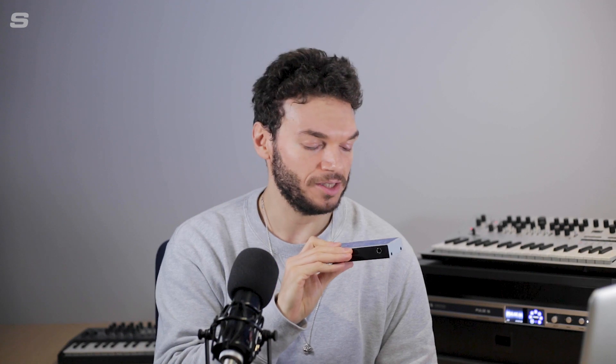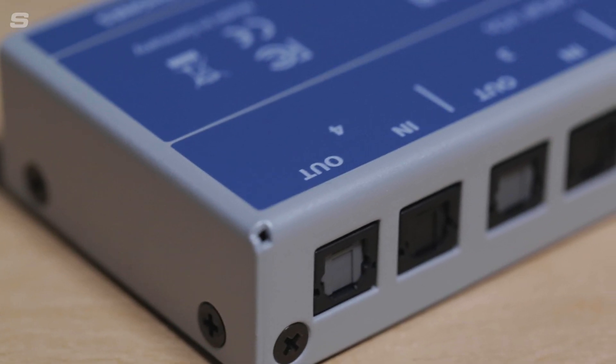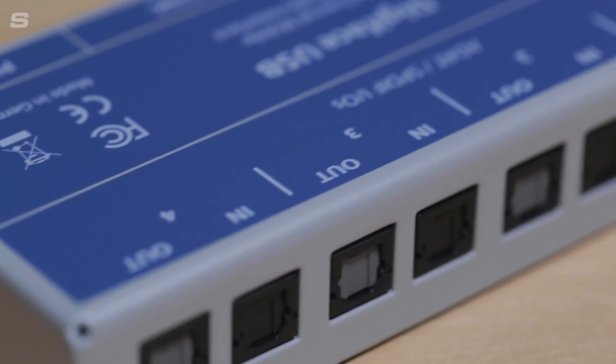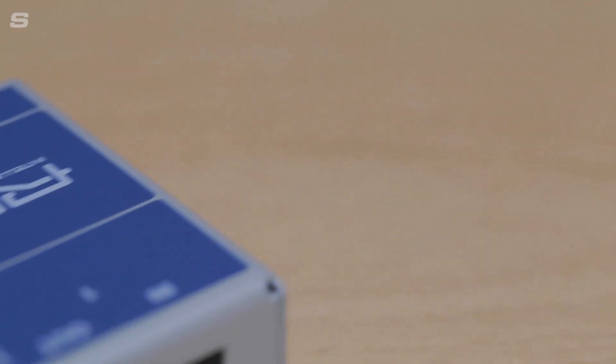The Digiface USB offers 66 channels of audio in total — 32 in, 34 out — and the reason it can offer all those channels in such a small interface is that it only uses digital ADAT connections. We have 8 ADAT ports in total: 4 in and 4 out, and each of those ports is capable of transporting 8 channels of audio.